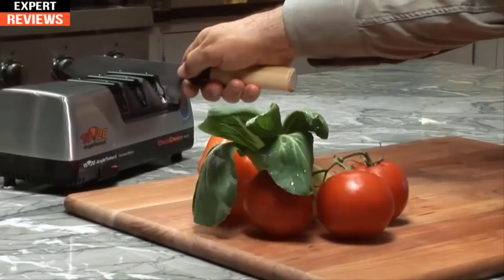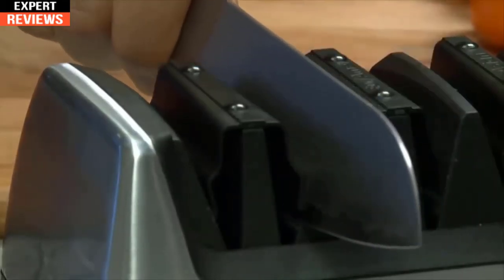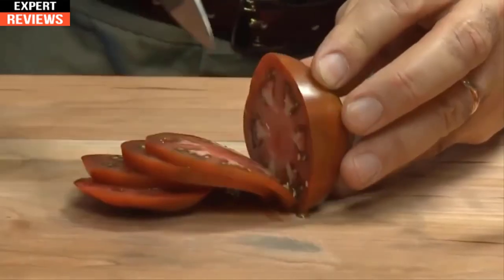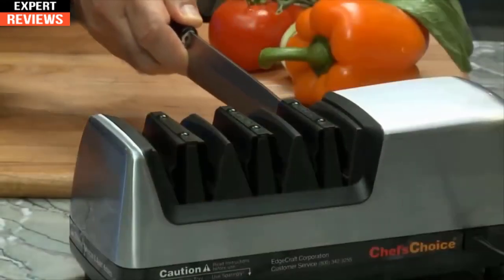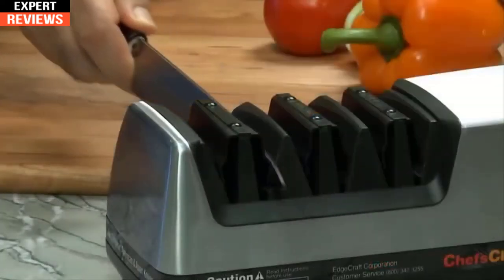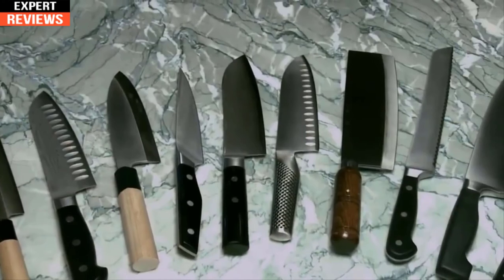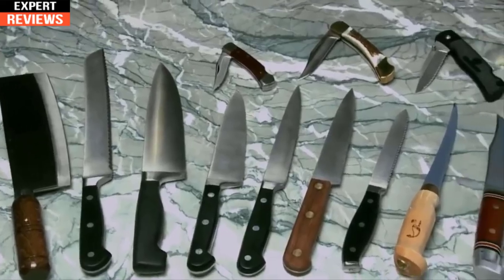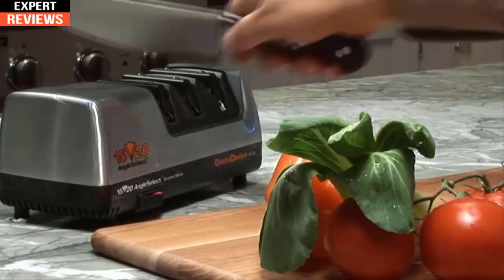Once you form a burr along the entire edge, proceed to stage three, where ultra-fine abrasives polish and strop the edge. Three to four alternating pulls will develop the second bevel and perfect the flawless razor-sharp 15-degree edge that effortlessly cuts through food. The 1520 also sharpens traditional single-sided Asian-style knives using only one side of stage one, followed by polishing in stage three. For standard European and American-style knives, this versatile sharpener will create an incredibly sharp, durable 20-degree arch-shaped edge — follow the same process but start in stage two, followed by stage three.